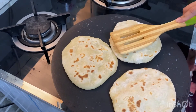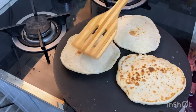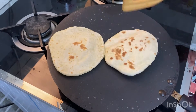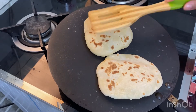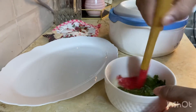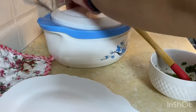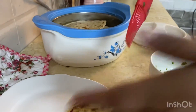You can see the flatbreads are puffing up. We are done with the flatbreads. The next step: take some butter with coriander leaves, melt the butter in the microwave, add coriander leaves, and apply it on the hot flatbreads.